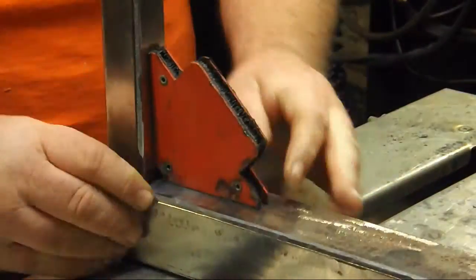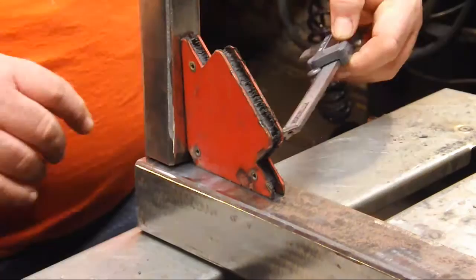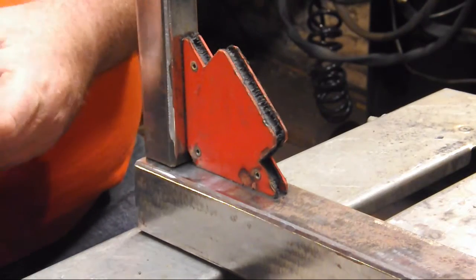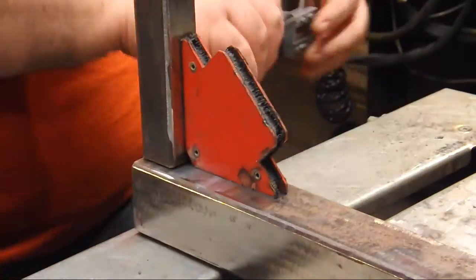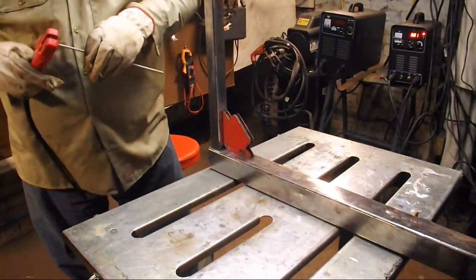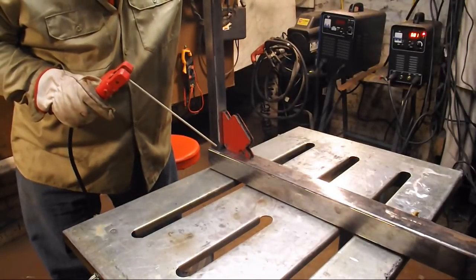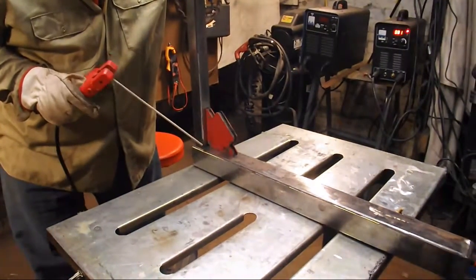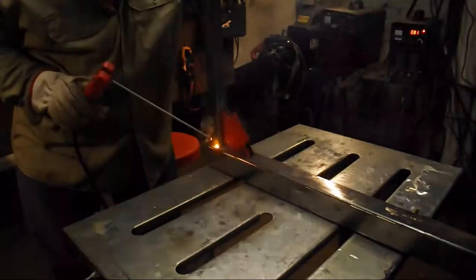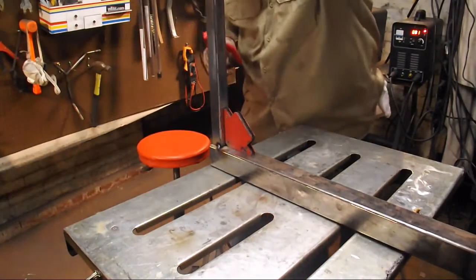Now we're getting ready to fit on the one-and-a-quarter-inch vertical tube to the two-inch horizontal tube for our grill support, just using the magnet to hold everything nice and plumb. For this weld we're going to use a 3/32-inch 7018 low hydrogen rod. We'll tack it and weld it out — this is going to be run at just over 80 amps, about 81 amps. I like to run my 7018 3/32 at right around 90 amps, but for this thin-wall square tube I'm going to keep the amperage down a little so I don't burn through it.